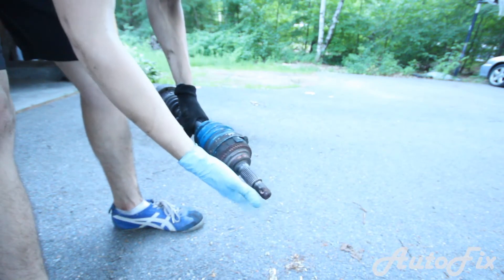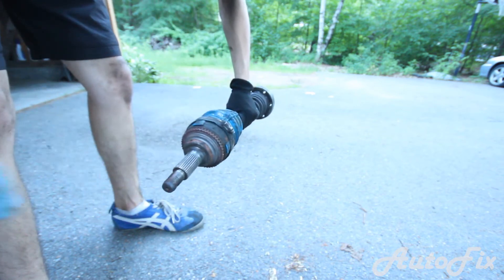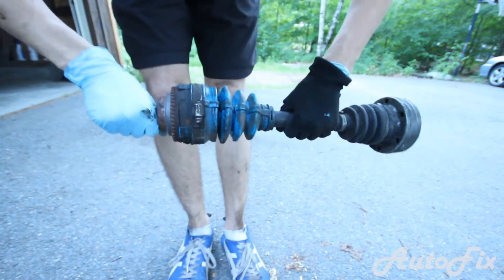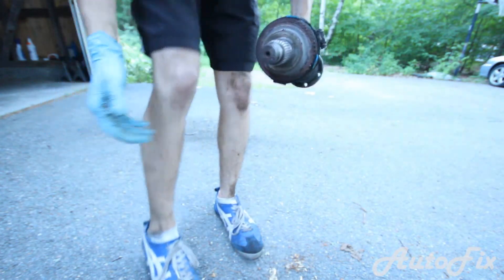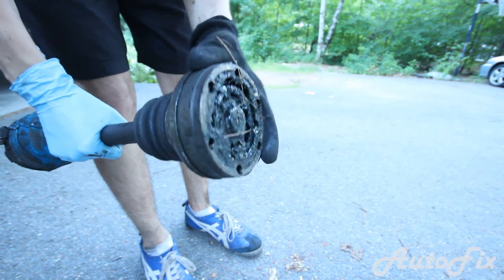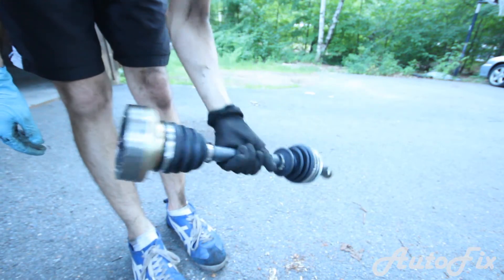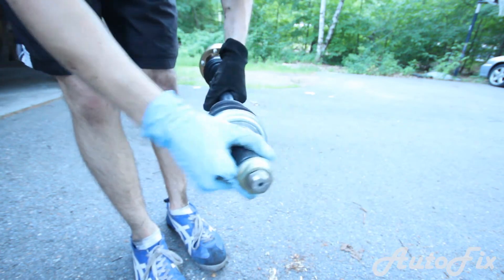The CV joint here kind of wobbles like a wobbly head, which is obviously not supposed to happen. When I pull it out and push it back in it has a lot of play to it, and so does this side. Good thing we have our new axle, which is solid - no play at all.